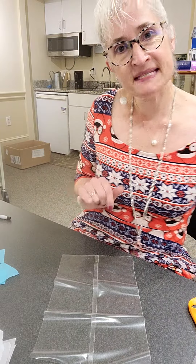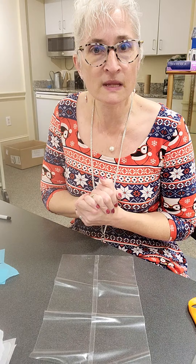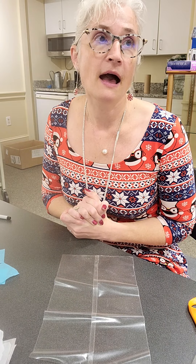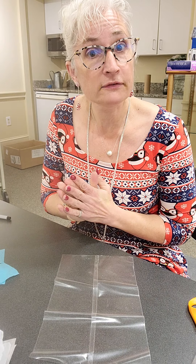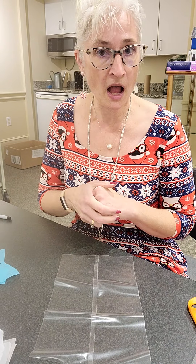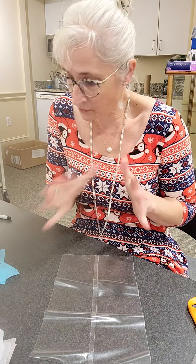Hi everyone! It's Monday and it is December 7th, and at the end of this week we start the eight days of Hanukkah. So I wanted to do a Hanukkah decorating craft.